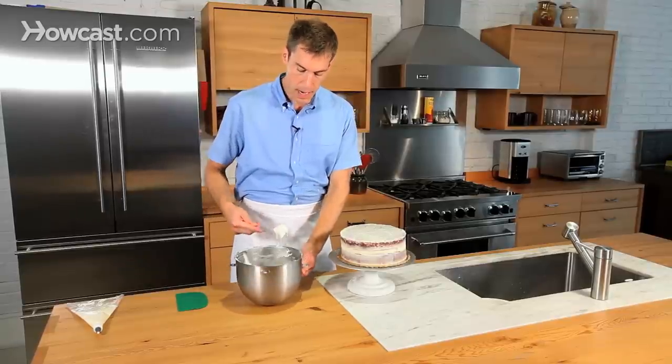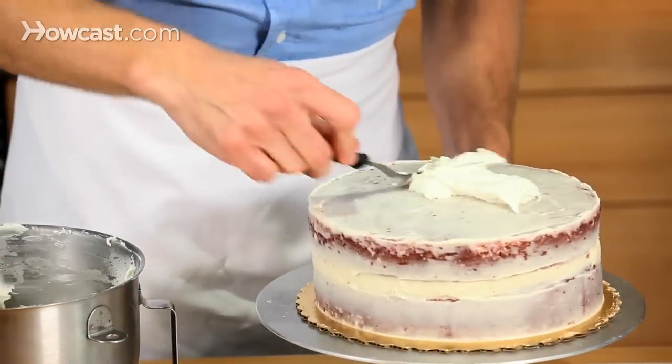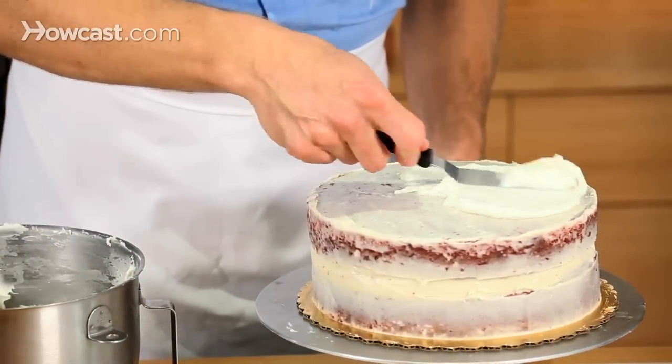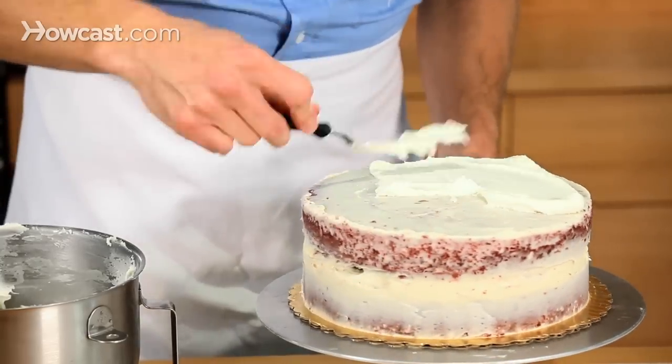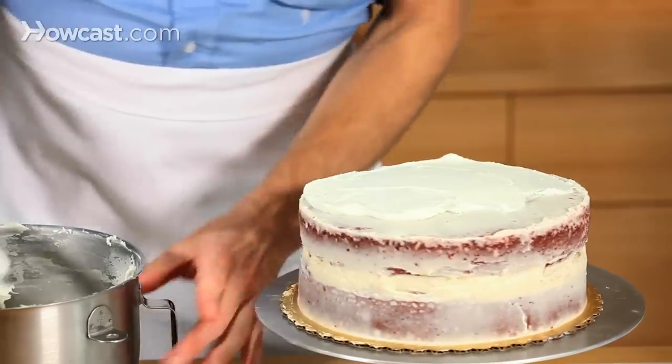This is not a wedding cake. I like to start on the top, but you're welcome to start on the sides — everyone has different methods for this. I'm going to leave it a little rustic. I kind of like red velvet like this; I think it looks nice.